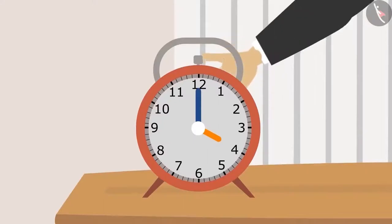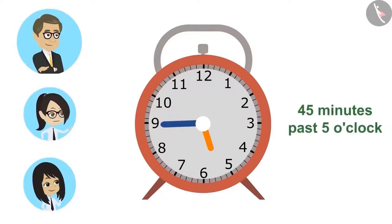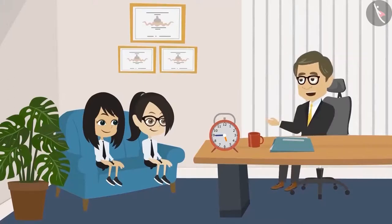I will show you one more time on the clock now. Tell me, what time is it? This is easy, sir. It is forty-five minutes past five o'clock. Correct. Now tell me, how many minutes is this less than six o'clock? Fifteen minutes less than six o'clock, sir. Very good, Neha. And we can tell the time in the clock this way too.